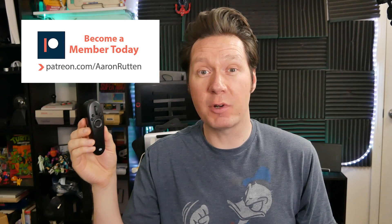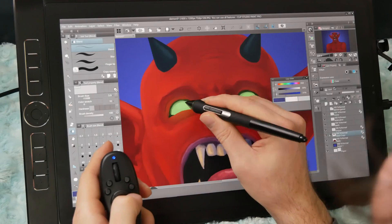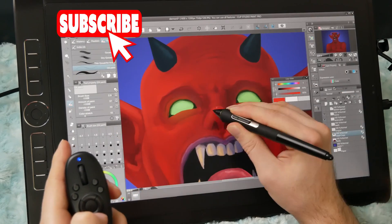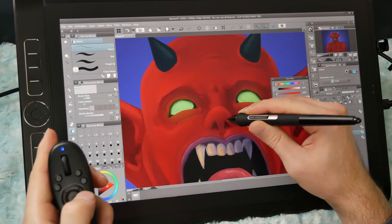Quick disclaimer — this video is not sponsored. The Tabmate was sent to me by one of my patrons at patreon.com/AaronRutten. The test system I'm using today is a 16-inch display tablet, but you could use the Tabmate with a non-display tablet as well. Throughout this review, I'll show you the process of a demonstration painting I created using the Tabmate.